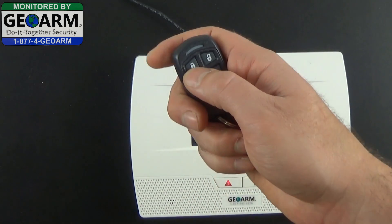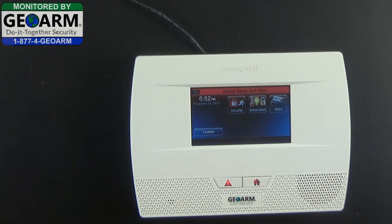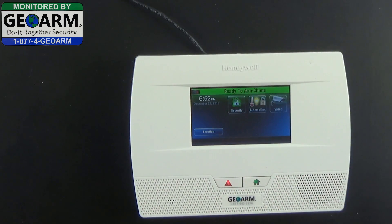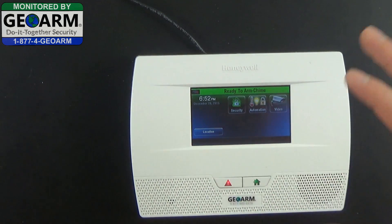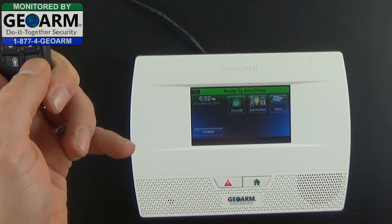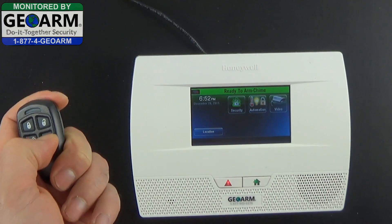Now when you go ahead and try to arm the system, you will see that the sounder has been alleviated. Your alarm audible button will still work and it will still be loud, but that sounder will no longer be present.